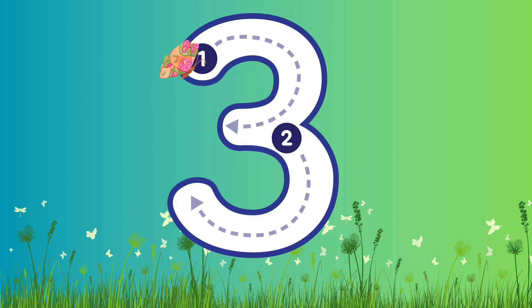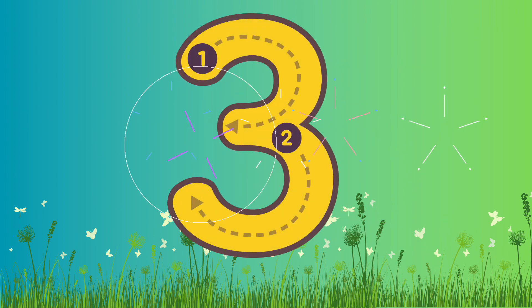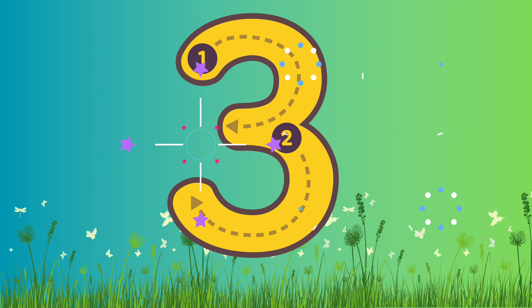This is number 3. Let's write number 3. Are you ready? Let's go! So we're going to curve around — one curve — and then we're going to do a second curve down to the bottom. Well done! Fantastic job!